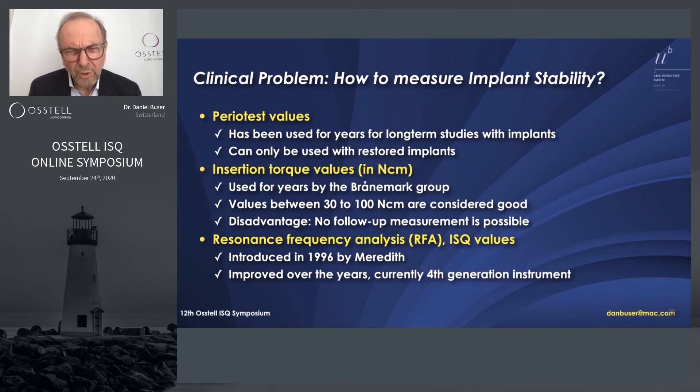30 to 100 Newton-centimeters was considered good, however the big disadvantage is you cannot make a follow-up measurement because you cannot do an insertion torque a second time. Then resonance frequency analysis (RFA) providing ISQ values really struck our mind — it was introduced by Meredith in 1996 and we started to use it in the early 2000s.